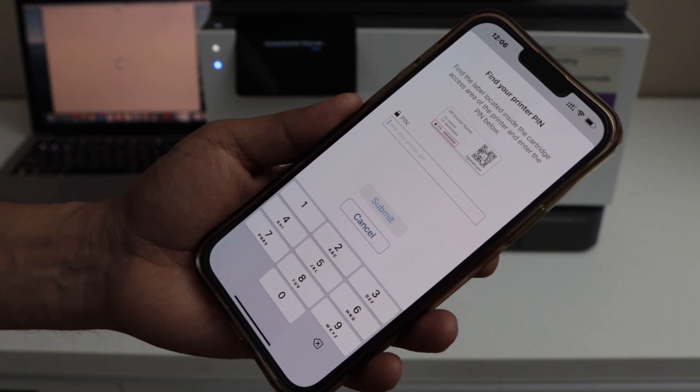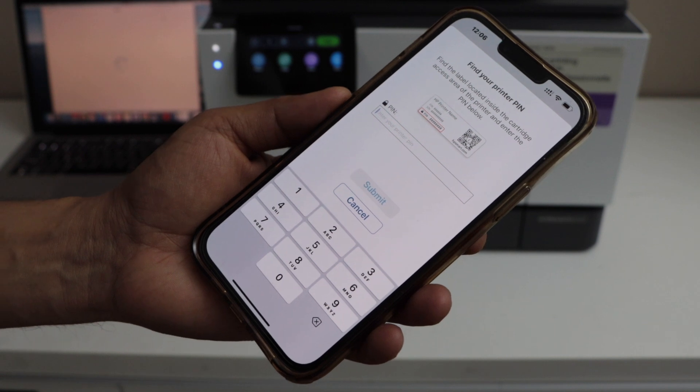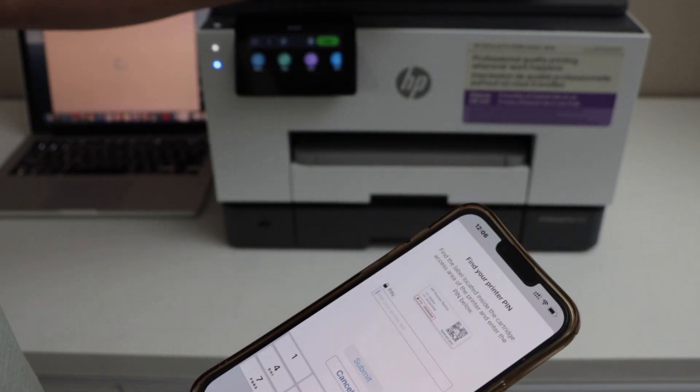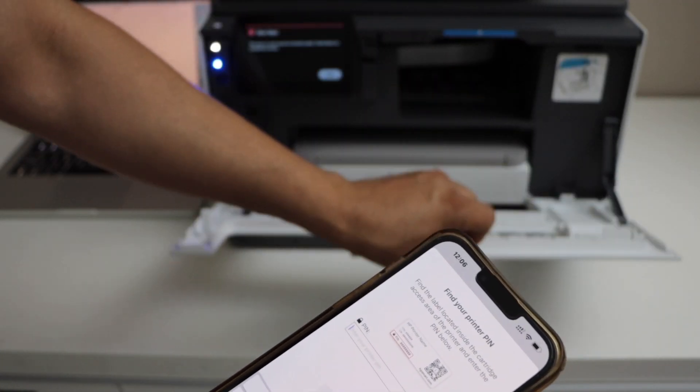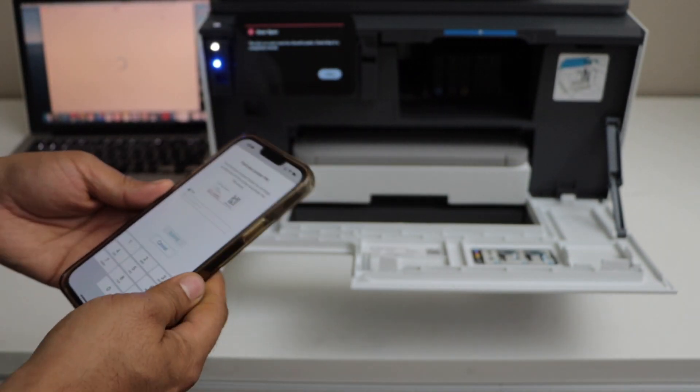On the next screen it will ask you to enter the PIN of your printer — though it may not ask you in some cases. The PIN number is located at the back side of the printer or in the ink chamber. In this printer, we can see the PIN number here — enter this PIN.